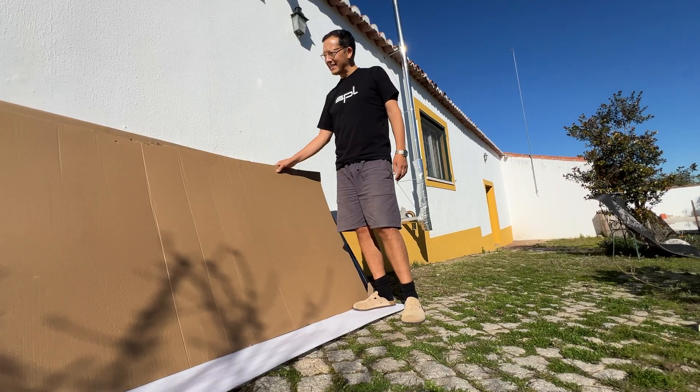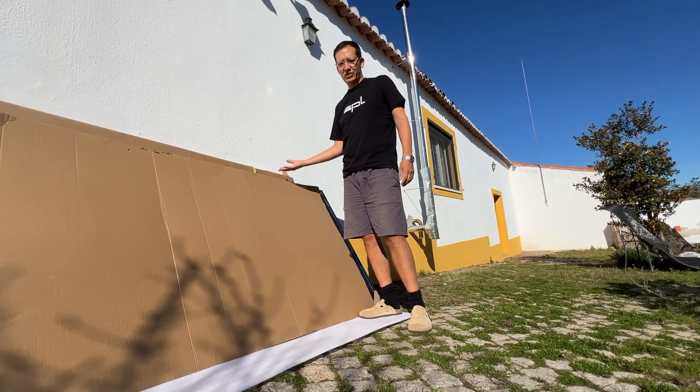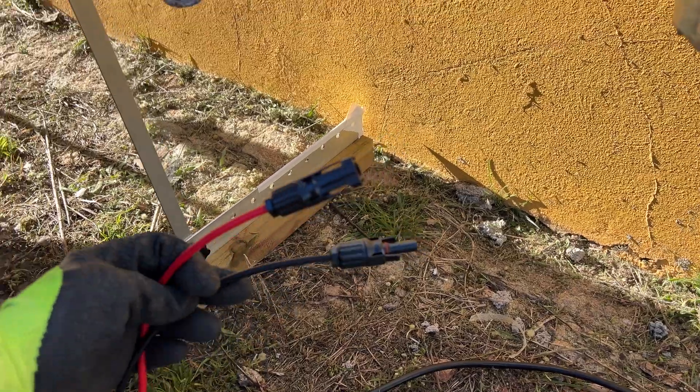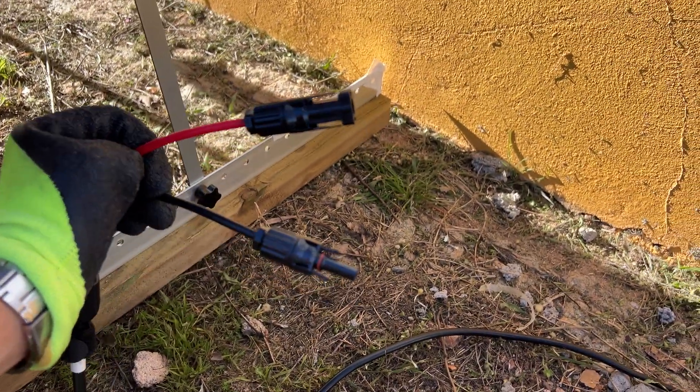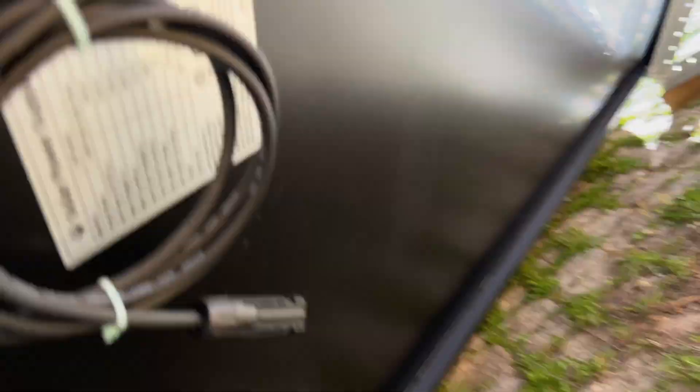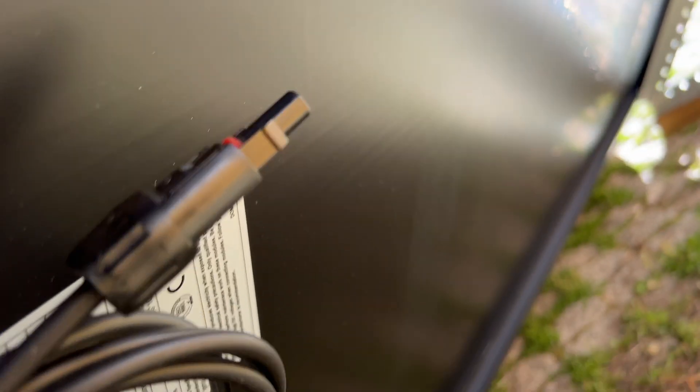I researched a bit online and you have to be careful with solar panels not to leave them out in full sun without being connected to something — apparently they don't like that, so I had them covered. I wore rubber gloves when making the connections just to be safe. But other than that, connecting it was a piece of cake — literally five connections and they were up and running.